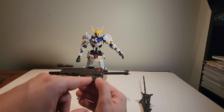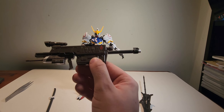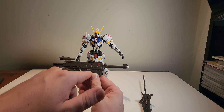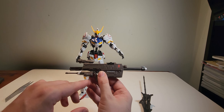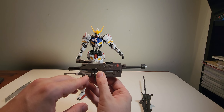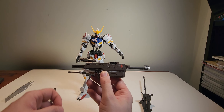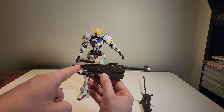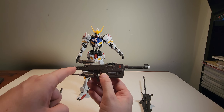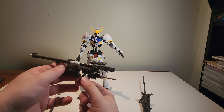It is a 300 millimeter smooth bore gun — the sticker is right here — and then this here is a 40 millimeter machine gun on the bottom. So you've got a 300 millimeter bore gun and a machine gun — that's a lot of power.